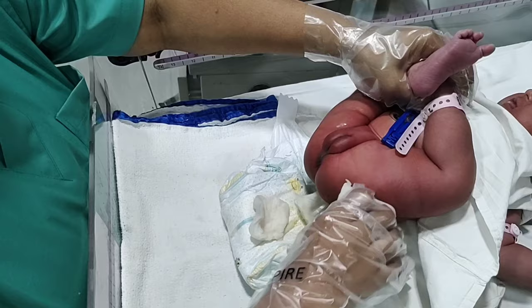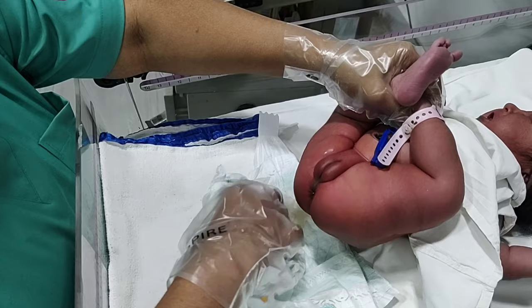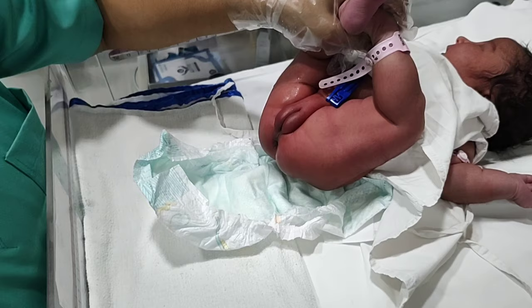Always wipe from the genital area to the anal area and try to clean it as much as possible, because if stool is in contact with the skin for a long time, this may lead to excoriation and rashes in the baby's bottom.